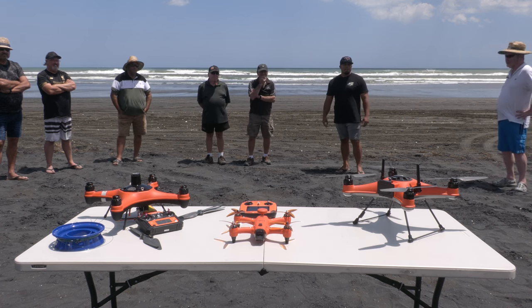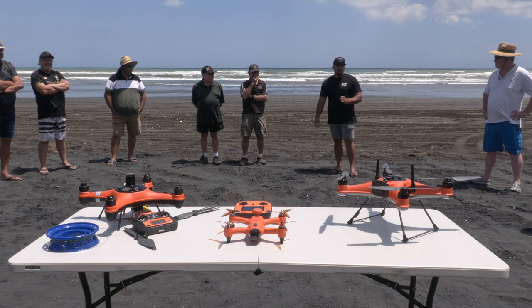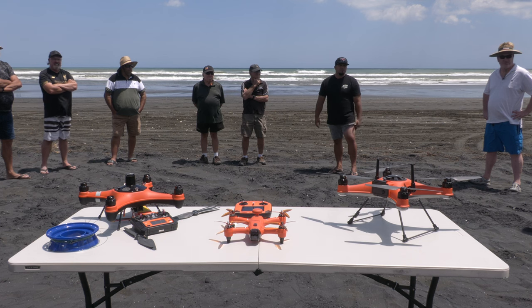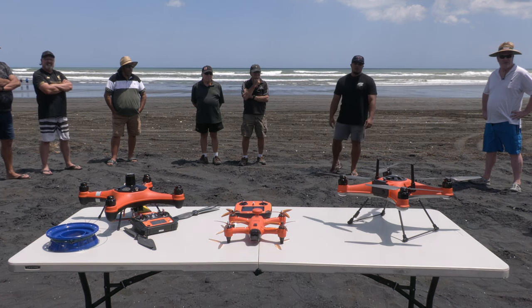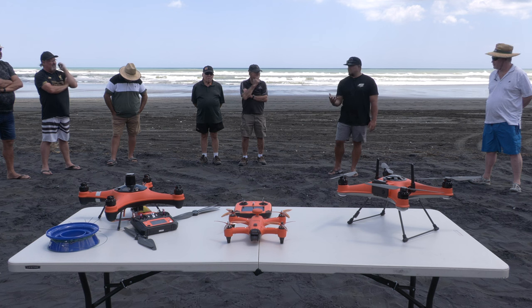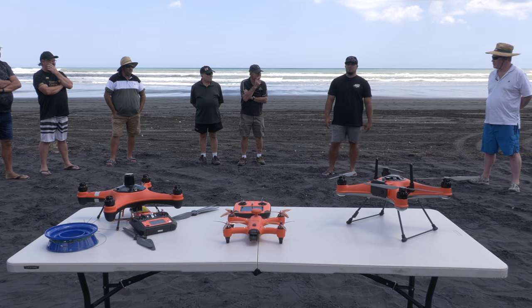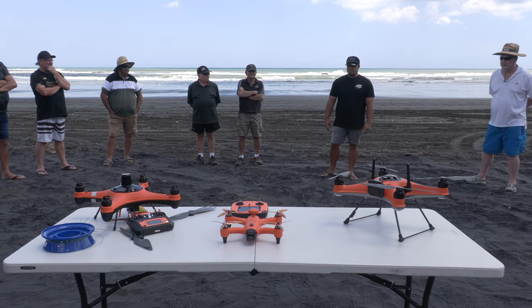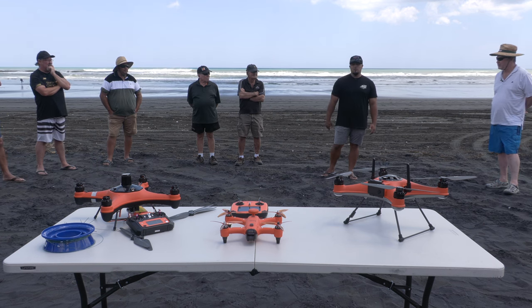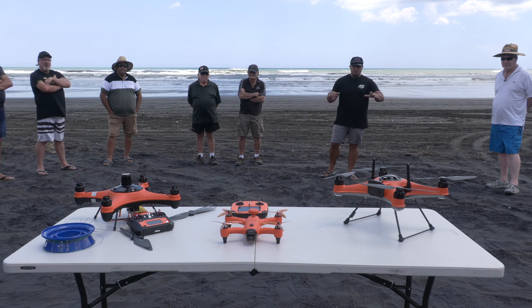We've got 300-pound line, and along the backbone there are sinkers as well. Of all the drones today, only the FD1 will be able to lift that setup — the FD1 has a two-kilogram payload. A drone that can lift two kilos sits nice and heavy in the wind, which makes it very stable. At 25-knot winds at Muriwai, you wouldn't even know.